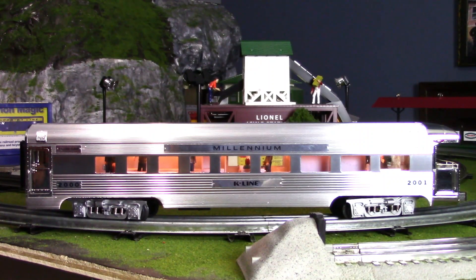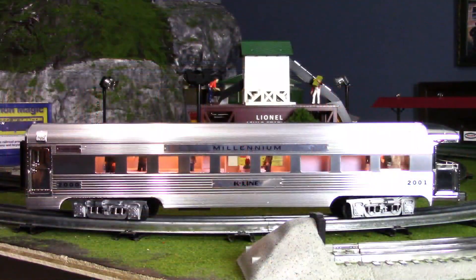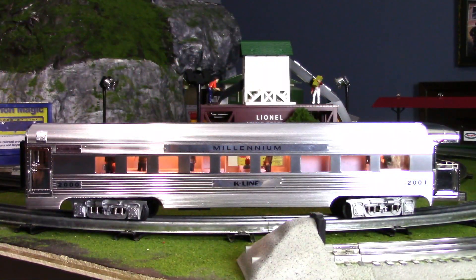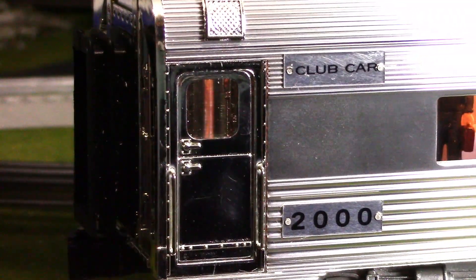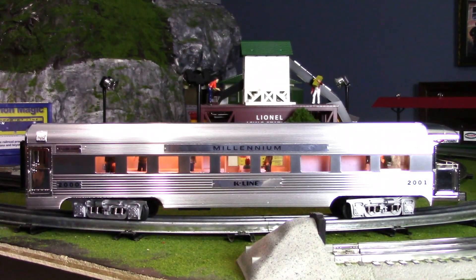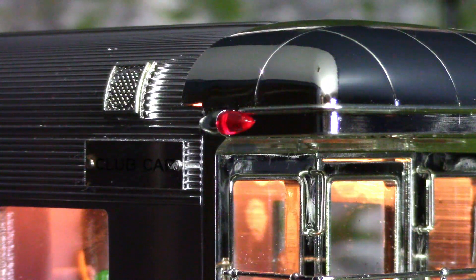Speaking of features, let's go ahead and take a look. We have an extruded aluminum body. We have streamlined illumination, which is K-Line's way of advertising their lighting inside their passenger cars. We also have furnished interiors, which is one of my favorite parts about scale models — we have people inside along with some furniture in the passenger car. We also have opening doors, metal railings, metal grab rails, die-cast trucks with lots of detail, operating couplers, underside details, roof vents, and diaphragms. If you're looking for a passenger car that has all the detail, this is one.